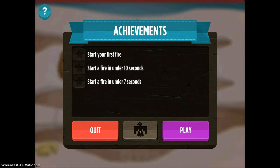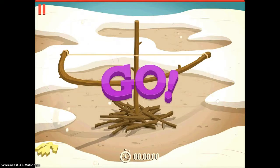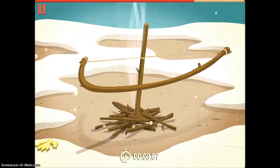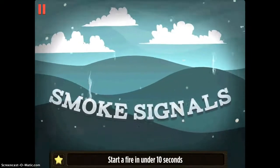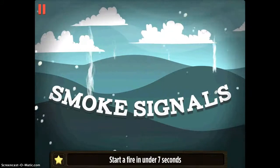These are the goals: start my first fire, start it in under 10 seconds, and then start it in under 7. So I push play, and then your job is to move your finger back and forth across the screen as fast as you can — which I achieved.